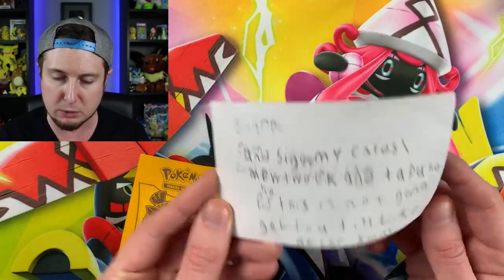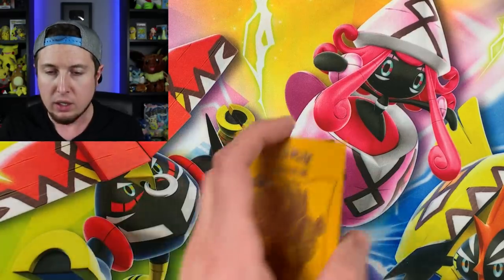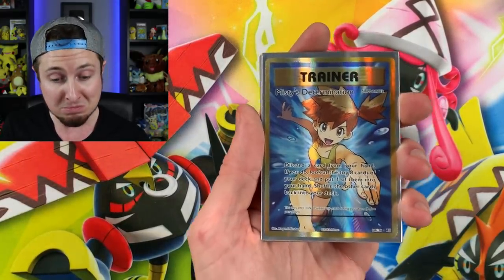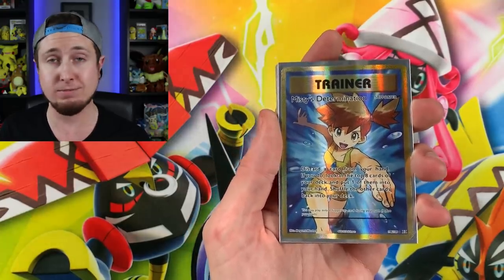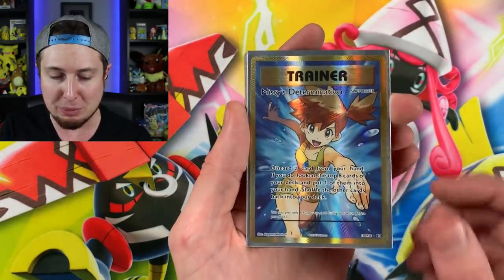This is probably not going to arrive till after Christmas — yes, it did arrive after Christmas, but we're opening it up now. What do we have here? Misty's Determination Full Art — one of my favorite full arts of all time! Full Art Misty's Determination and a holo Full Art — what?